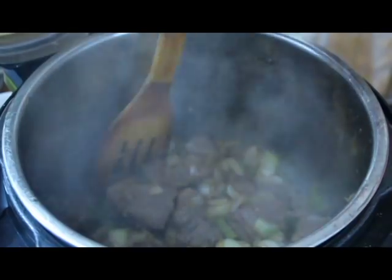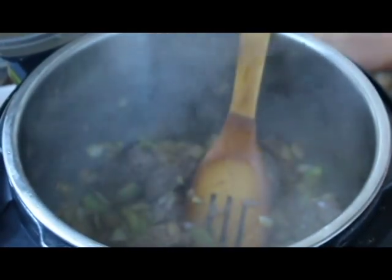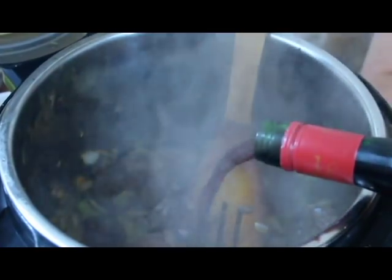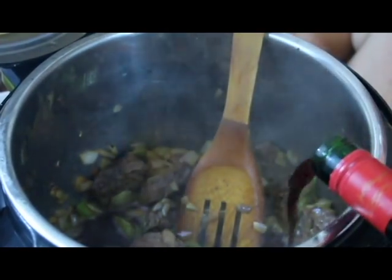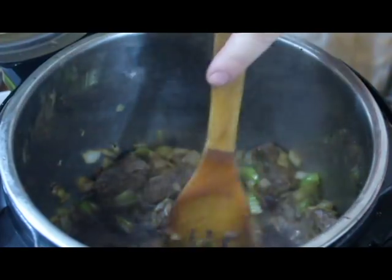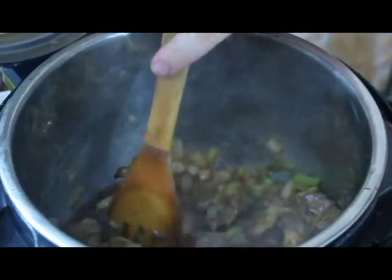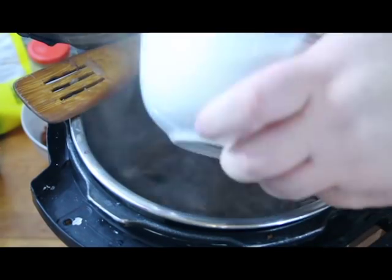As you see here, we have the vegetables and whatnot all sweated down. The meat is browned beautifully — the smell is intoxicating. Now to this we're going to add two — well, two and a half cups of red wine. I was sampling the wine so that slipped out. We're going to bring this up to a simmer and then let the magic happen.